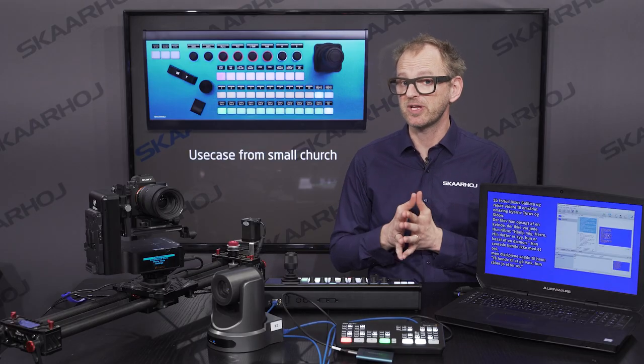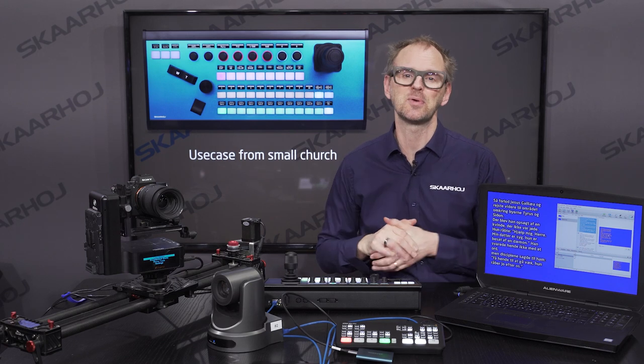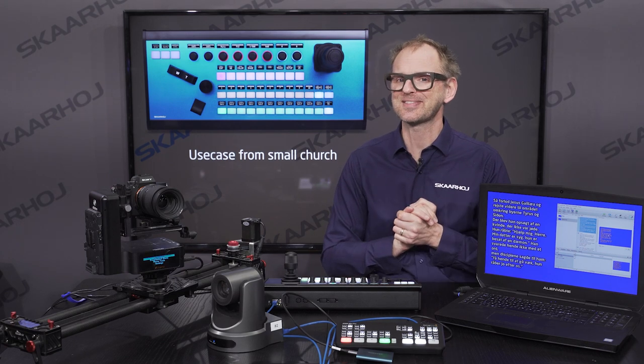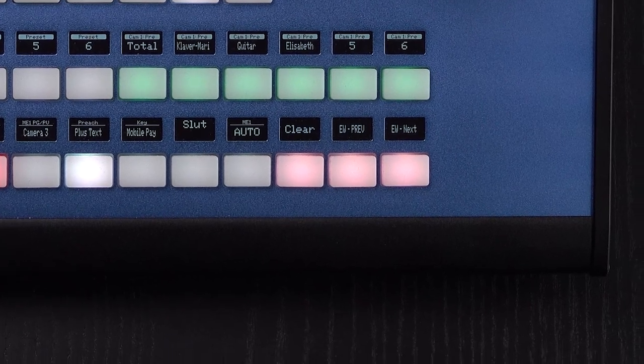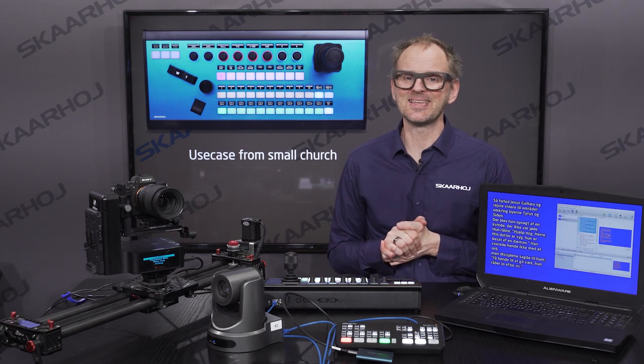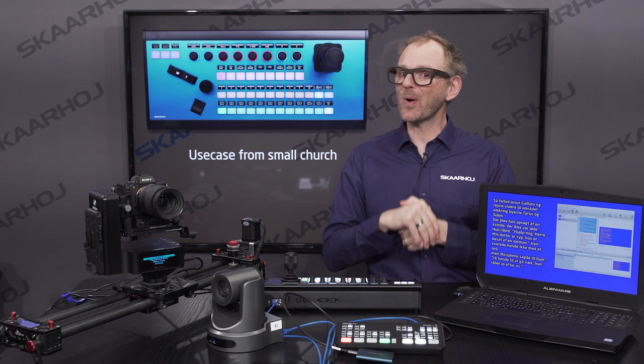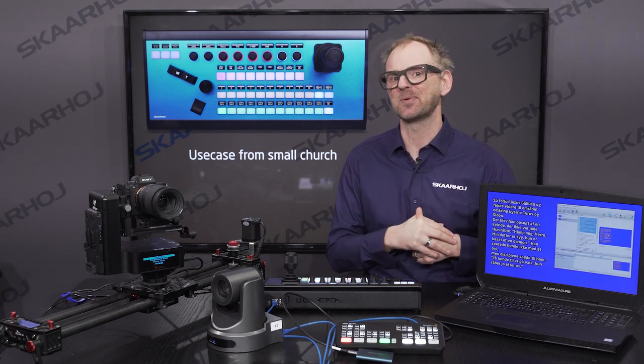The passage the pastor will read is so long that it does not fit onto a single slide, so the operator also has to change slides using the next and previous buttons at the end of the row. The controller of Easy Worship is handled by KeyBridge, our macro and key press application, which works for both Mac, PC, and Linux computers. On the controller we have RAW panel installed, pointed to the IP of the computer where KeyBridge and Easy Worship is installed.